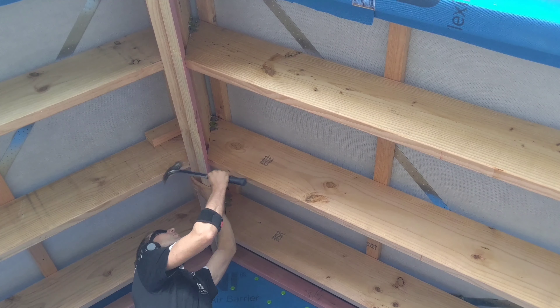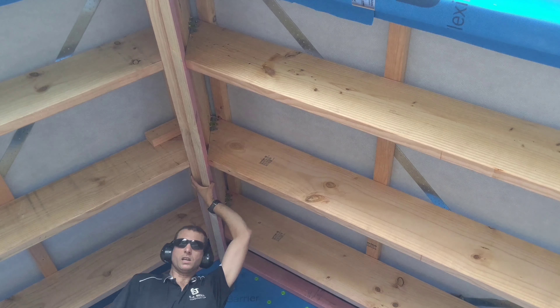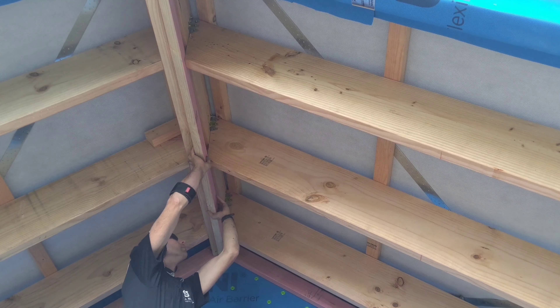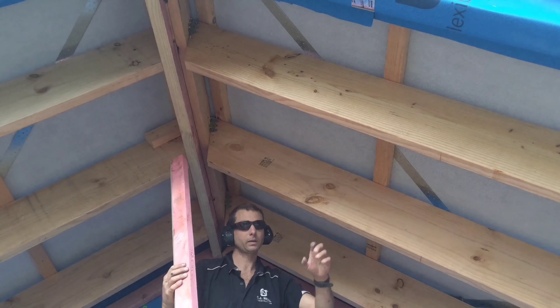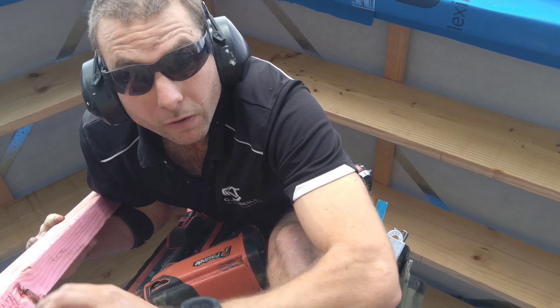What I'm doing here is fixing some timber up the top, so when we put our feet up there we've got something to nail that edge into. I'll give that a wee buzz.